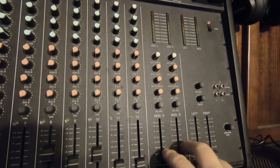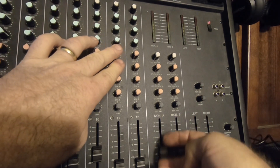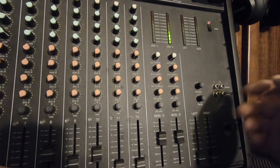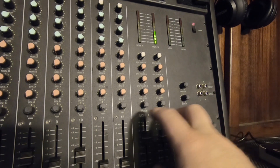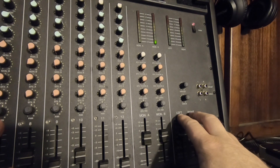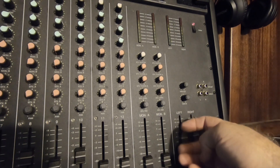Over on this side you have your monitor outs — fed by the monitor controls — and a master volume for Monitor A and Monitor B, which in our setup is your left and your right side. Then right here are your mains. How I have it set up: my mains go to my desktop speakers and the monitor outs go to my headphones. So if my wife is home and doesn't want to hear all the chit-chat on ham radios or my YouTube videos, I can just turn down the desk speakers and use my headphones instead.